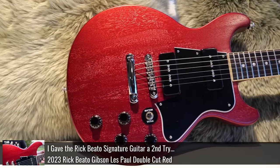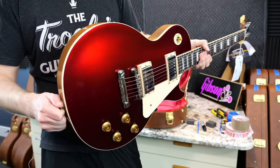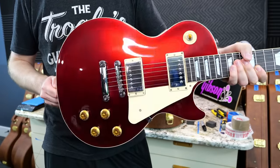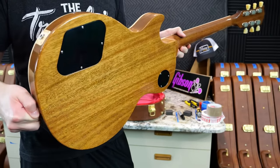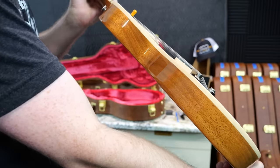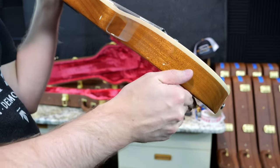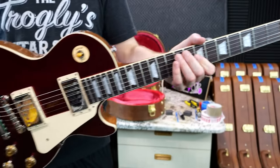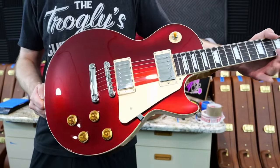We just recently reviewed the Rick Beato Signature Double Cut in Sparkling Burgundy, but that one was a satin finish. It's amazing how much different this color looks on a gloss finish. Some angles it's completely black, other ones it's just this nice ruby red — that's a winner in my book. Not only is the color awesome, I think we won the wood grain lottery on the back of this one too — very nice chatoyant effect. And your playing angle also has a lot of that. This looks exactly like a custom color R7.